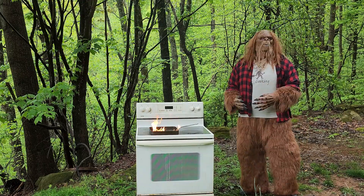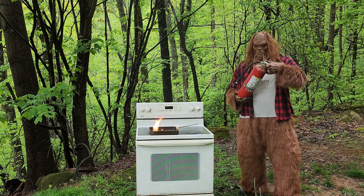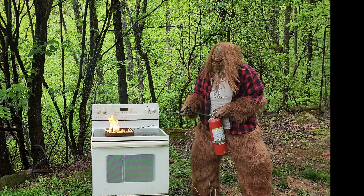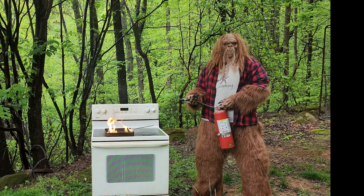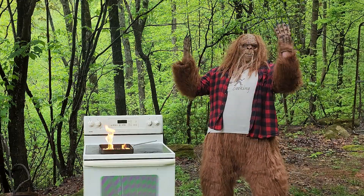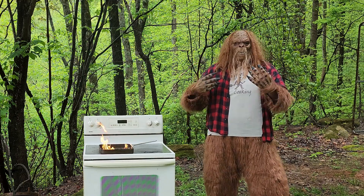Benson needs to get this fire out quickly. Why do you think I grabbed the fire extinguisher? What he hasn't realized is that extinguisher, unfortunately, doesn't work. All right, fine then, Mr. Voice in the Woods. What do you expect me to do now?